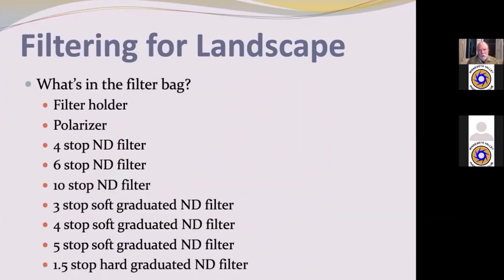This is what I carry in my filter kit. I have the filter holder, a polarizer, a 4-stop straight neutral density, a 6-stop straight neutral density, and a 10-stop straight neutral density. I also have a 3-stop soft graduated neutral density, a 4-stop soft graduated neutral density, a 5-stop soft graduated neutral density, and a 1.5-stop hard graduated neutral density. I'll talk more about what each of these are, how they work, and how I use them.